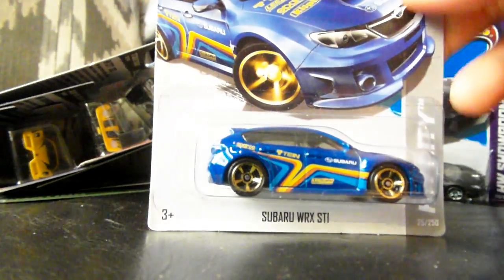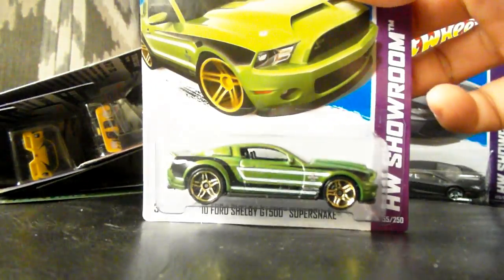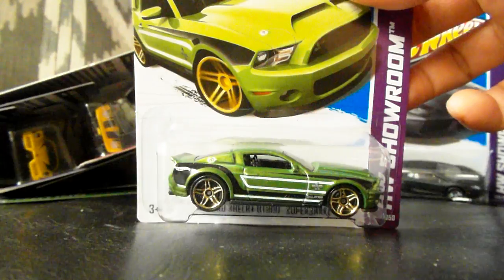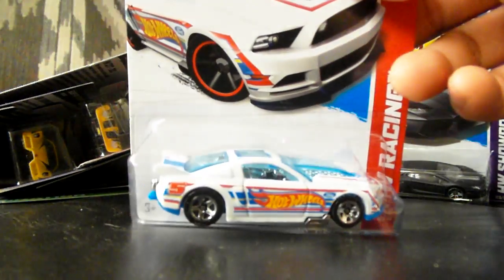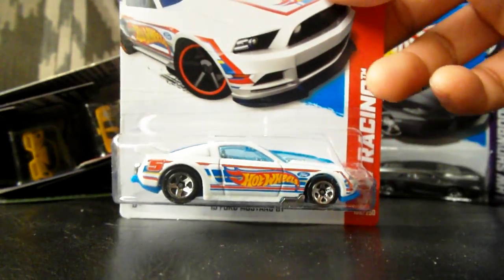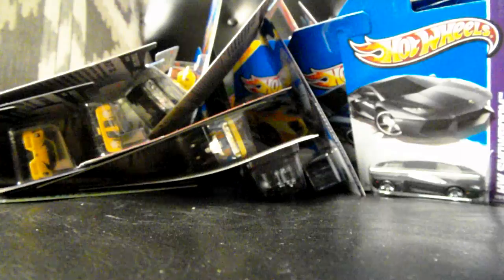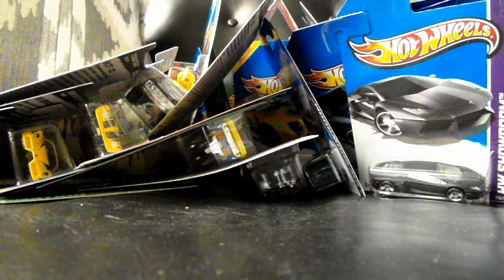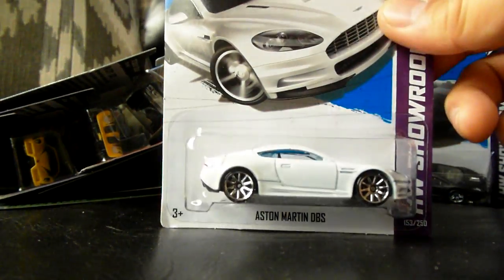Another Subaru — I love those things. The Super Snake, too bad it's not a Super Snake. Another white 2013 Ford GT, which is part of the E-Case. Another Dakar. Another Maximum Leeway. And last and not least, the Aston Martin DBS in white.